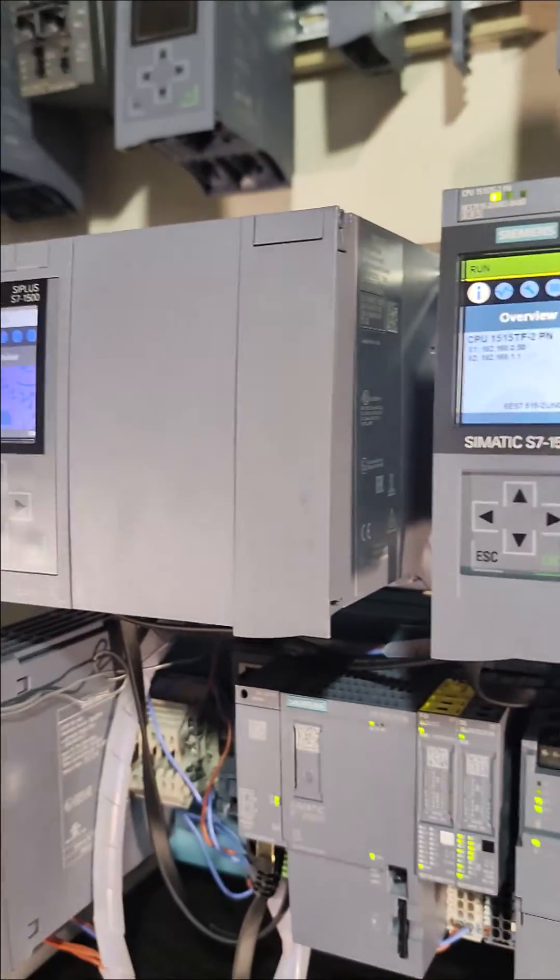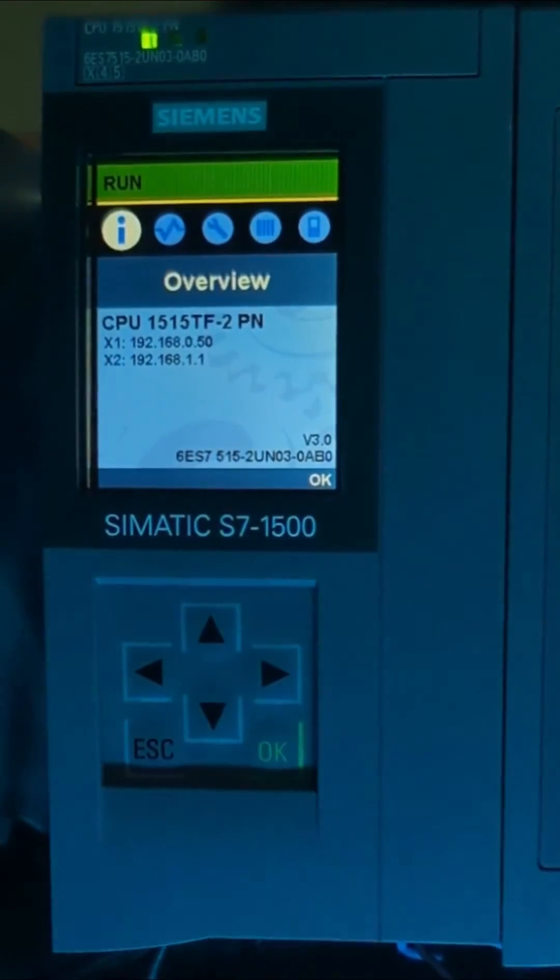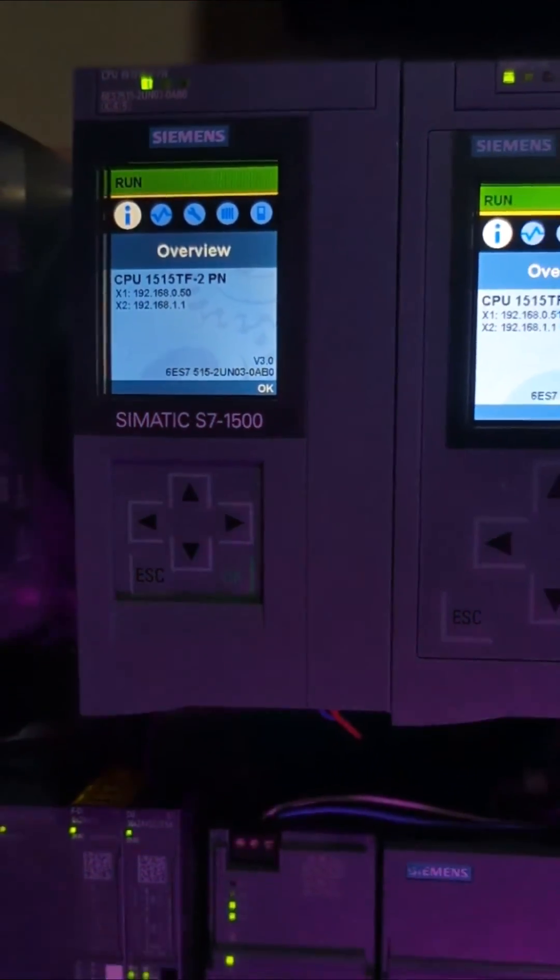Are there any specific applications or features where you've noticed the most significant impact from the faster processor? Now that you know, I hope that helps.